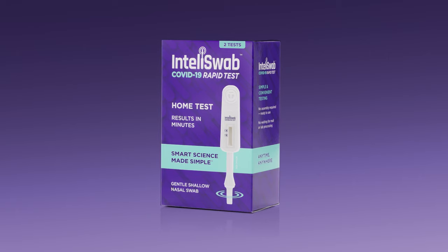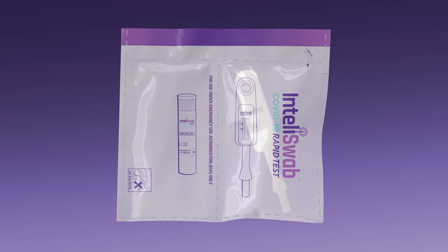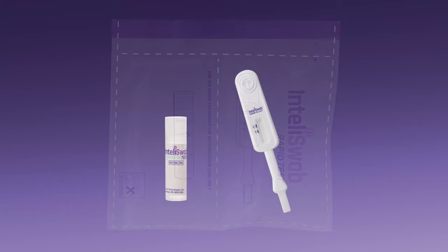Inside the IntelliSwab kit, you'll find two sealed foil pouches. Each foil pouch contains one test device and one tube.